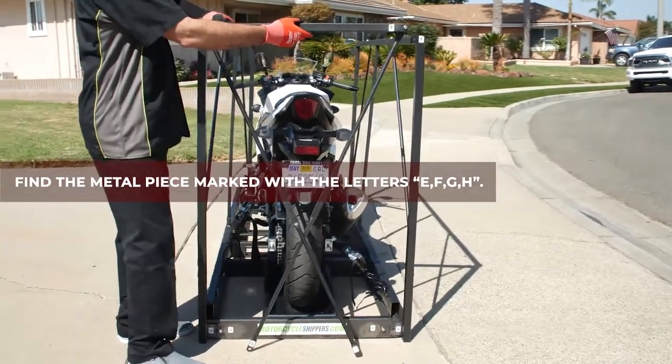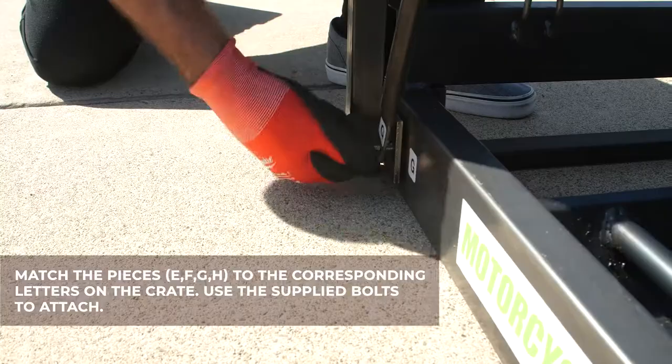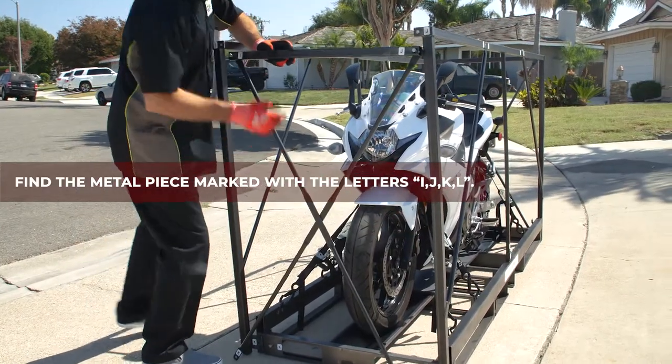Find the metal piece marked with the letters E, F, G, and H. Match the pieces E, F, G, and H to the corresponding letters on the crate. Use the supplied bolts to attach. Find the metal piece marked with the letters I, J, K, and L.